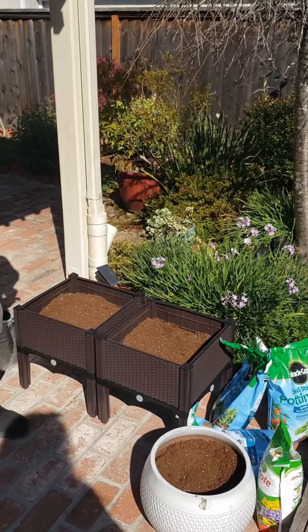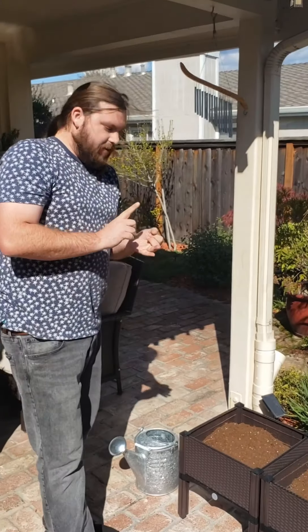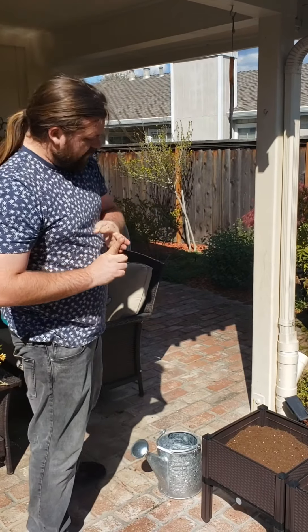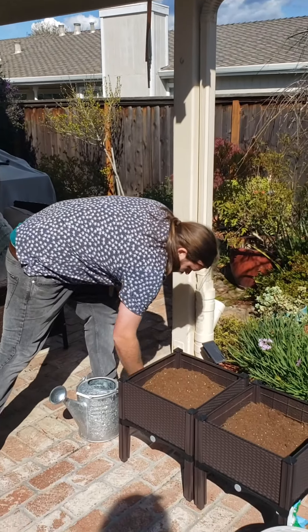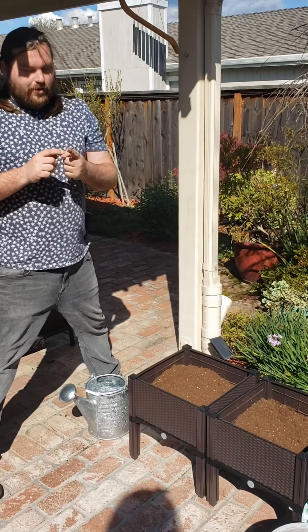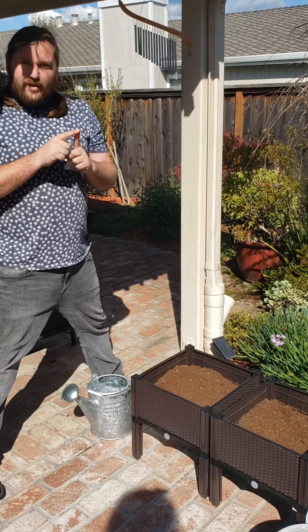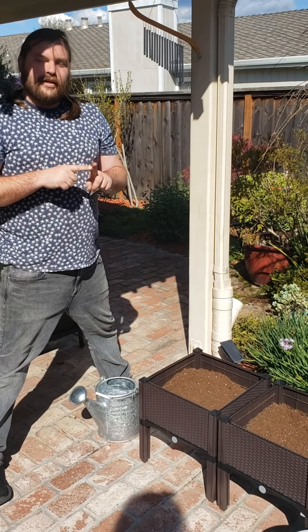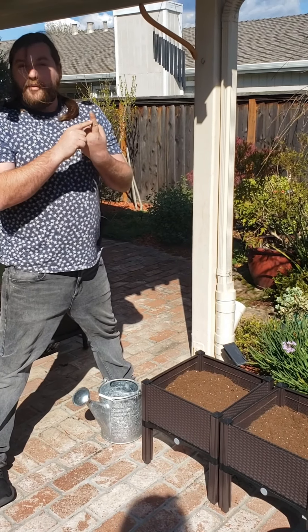Now we have our oxygen and we have our soil, our dirt. We've got to put the seeds in. Here we have our poppy seeds. You're going to want to put one seed for each hole and you're going to poke a hole about a quarter of an inch — that's up to the first knuckle of your finger.